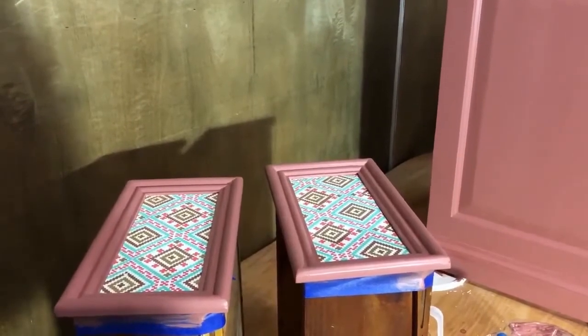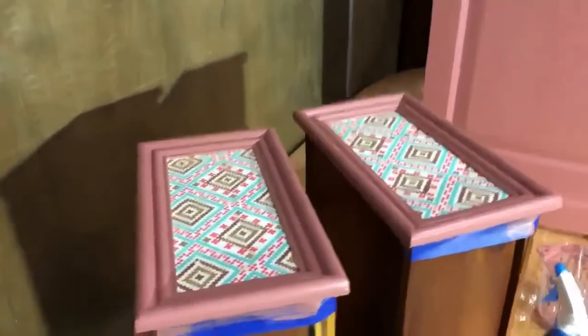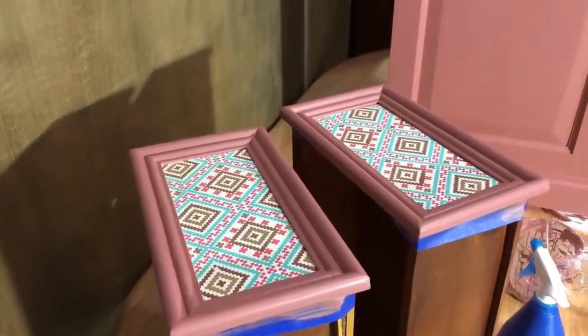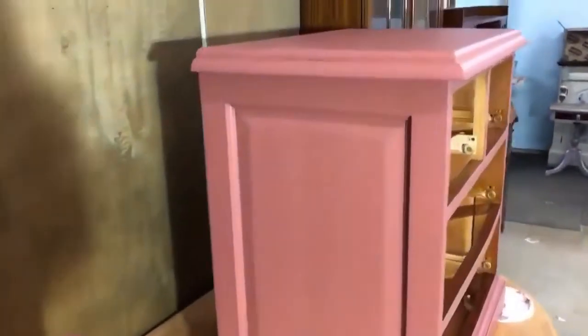Okay, so here goes folks — I actually don't like being videoed but I wanted to do this. I'm doing the decoupage on the front of these drawers using the fabric paper, and this is the unit it's going to go on.